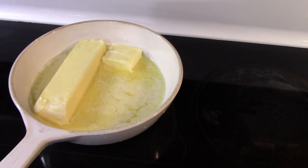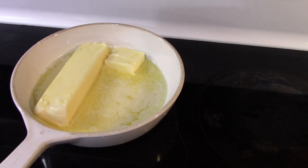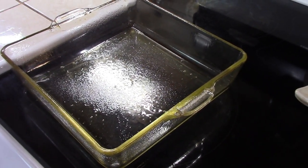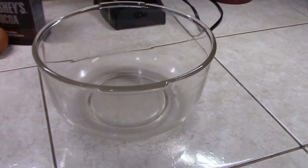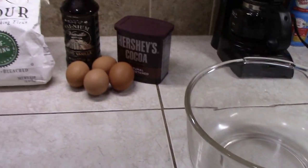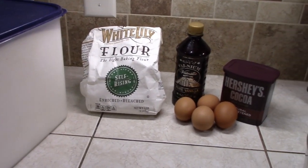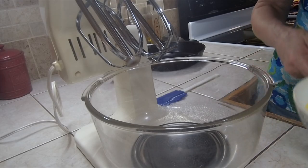We have our butter back here just melting somewhat — it doesn't have to be hot, it just needs to be soft or melted a little bit, but you don't want it hot. I have a greased 8 by 8 pan because I want my brownies a little thicker today. We've got our mixing bowl, and we have cocoa, eggs, vanilla, flour, and our sugar, so we're ready to roll.